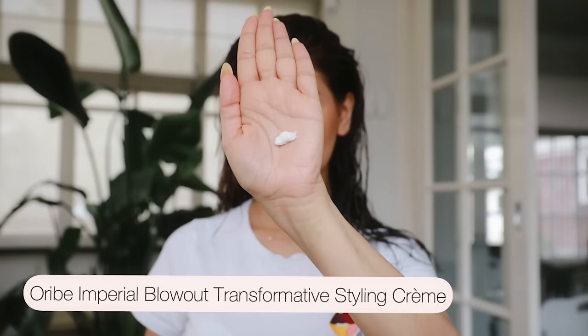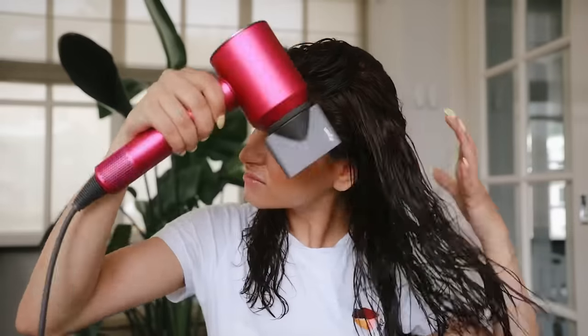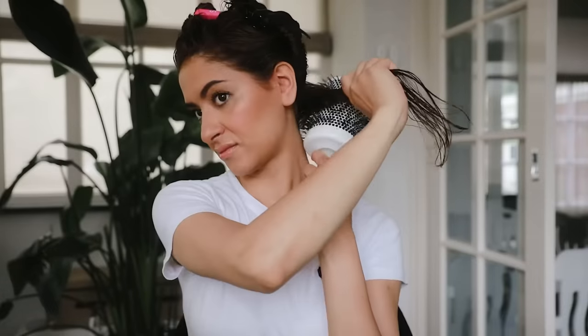I'm also adding a tiny bit of styling cream because my hair loves cream, and this will add a lot of shine. I'm drying my hair up to 60% first to speed up the blow drying time — this way my hair is not exposed to heat for a very long time.